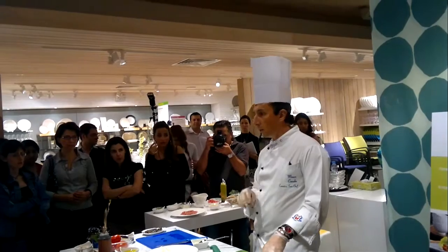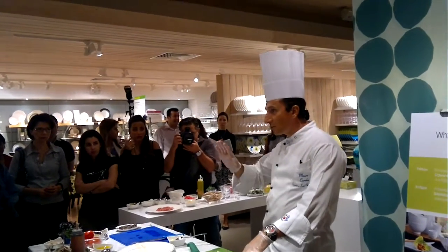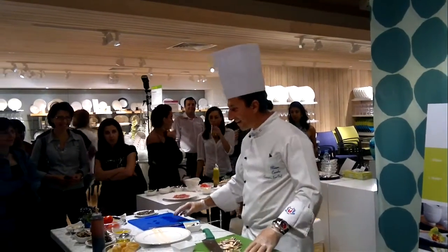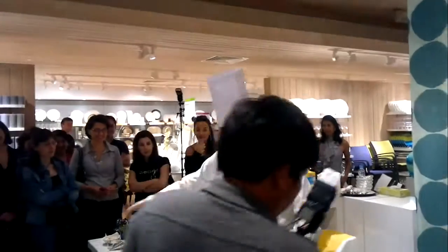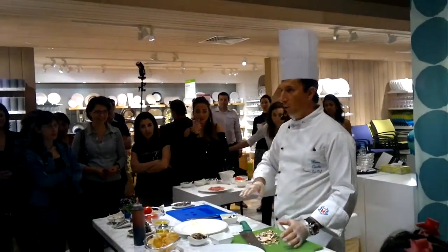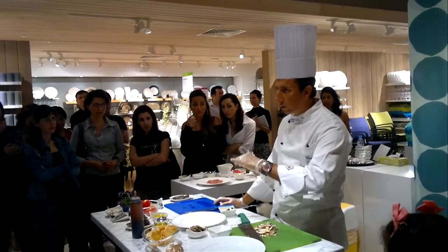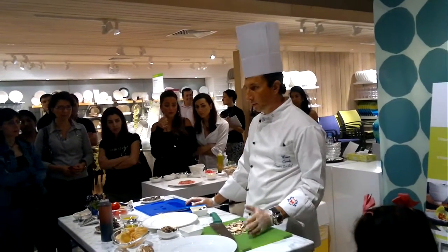I put salt and white pepper. Sorry, my English is not perfect — tonight you enjoy my Italian accent. After this is the result: you have your mushroom cooked and ready. When they are nice and cooled, I add a little bit of extra virgin olive oil.